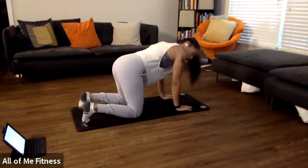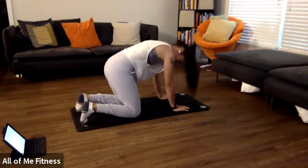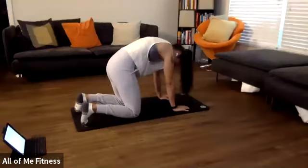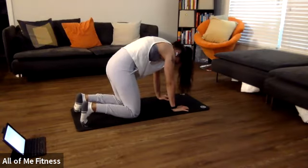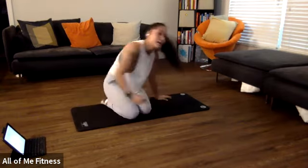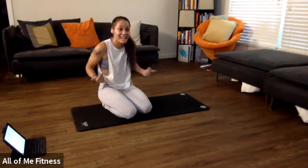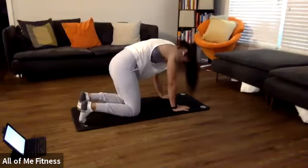We're going to start by getting on all fours. We're all pretty familiar with cat camels. We're going to start by going into the cat position, getting a nice big arch back. Really focus on pushing your back up towards the ceiling and rounding your shoulder blades forward. From here, think about pulling the floor together — drawing your hands and your knees in the direction towards each other. Then we're going to hold that for 10 seconds.